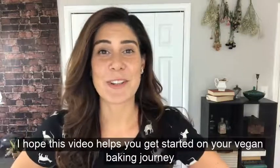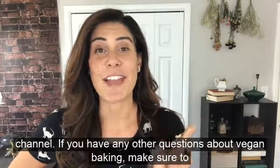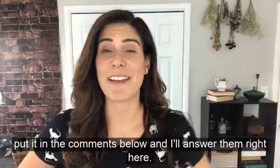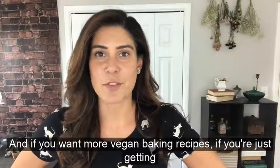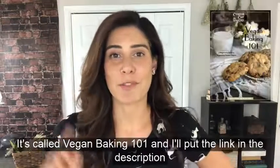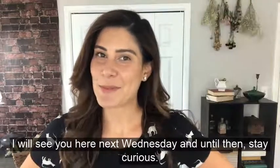I hope this video helped you get started on your vegan baking journey. If you like it, make sure you give it a thumbs up and subscribe to the channel. If you have any other questions about vegan baking, put them in the comments below and I'll answer them right here. And if you want more vegan baking recipes, I have a whole ebook called Vegan Baking 101 — I'll put the link in the description below. I will see you here next Wednesday, and until then, stay curious.